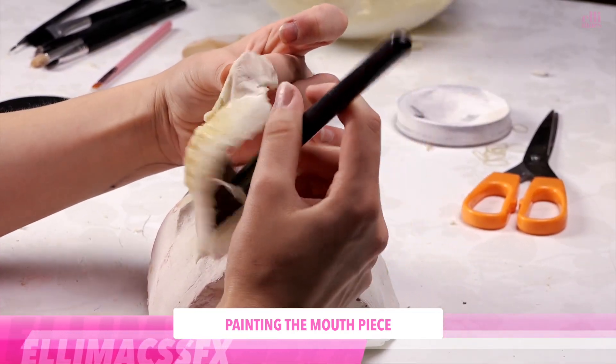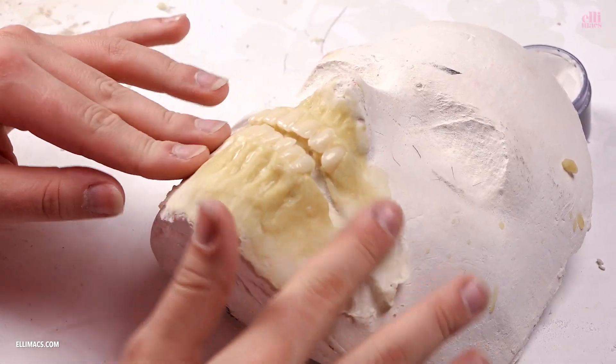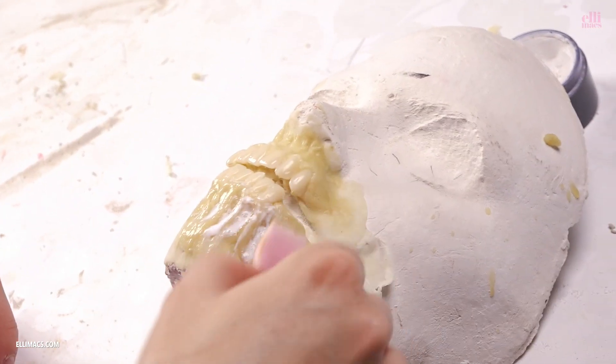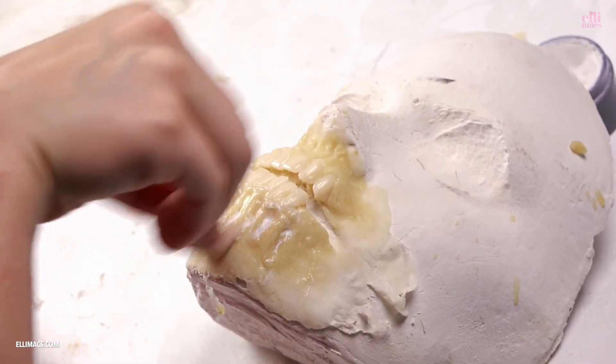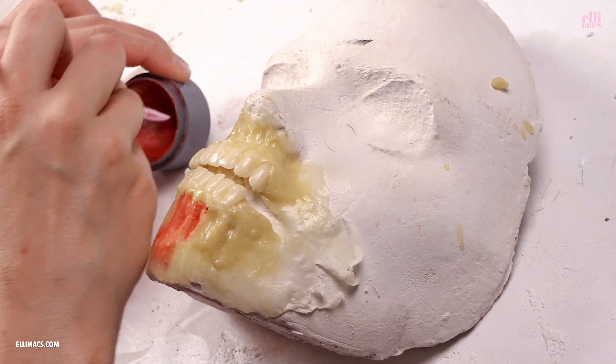Then peel it off while applying flour to make sure it doesn't stick to itself. Then we put it right back on the face cast and actually apply a layer of varnish here to begin with, to make the latex a little bit more shiny and easier to paint.